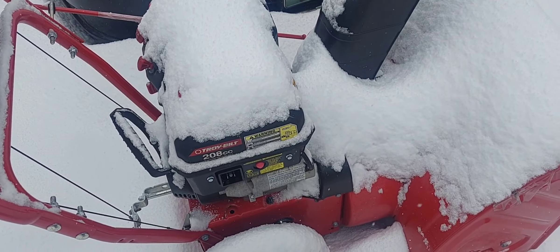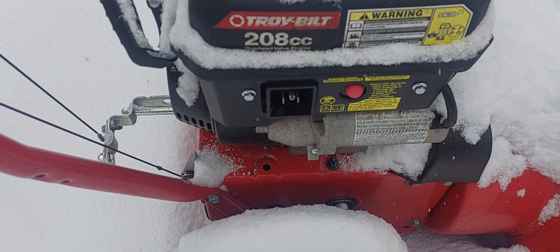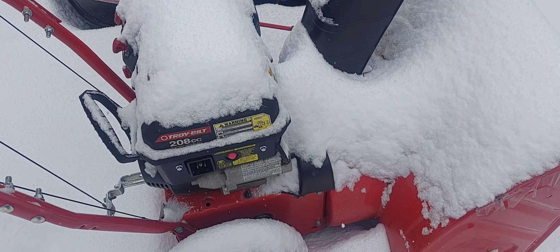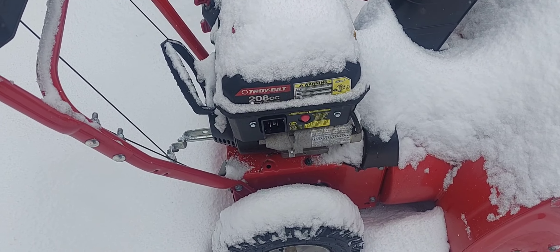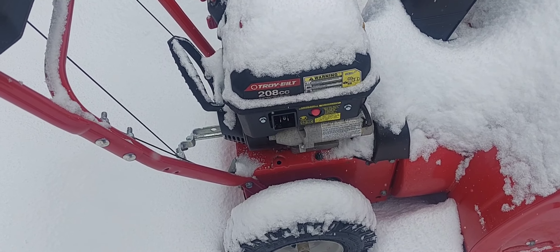Well, it's been a year. I've had this snowblower and we're in our second winter. This is a Troy-Bilt, 208cc. This thing starts up first time — the electric starter, you prime it, and it starts right up. The first start of the winter season, you have to fiddle a little bit more.